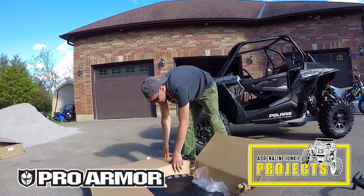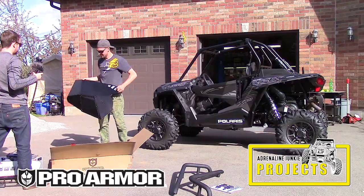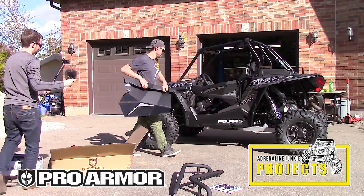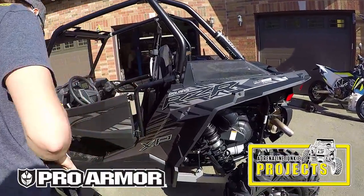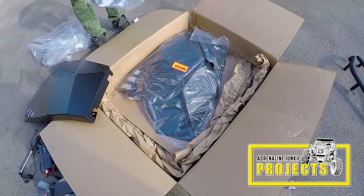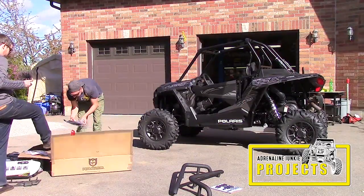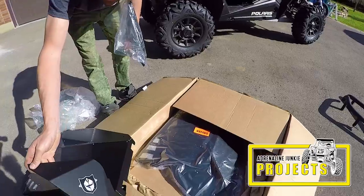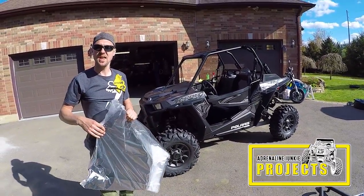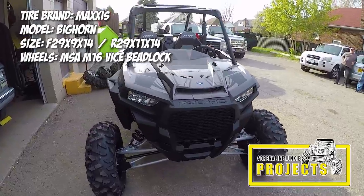These are the new full Pro Armor doors. Once again, they've done a decent job at packaging everything. We've got a hardware kit, some stickers. The drivers know Dave and Elliot. There's an emblem in here too. Dave's already got these on his new machine — they look nice. He's got some bags in there and a few other accessories that strap onto the inside of the door. They're pretty neat.